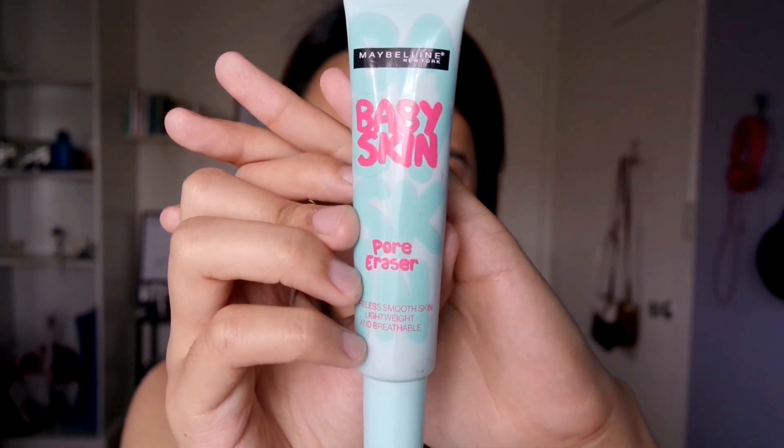Alright guys, so first we're gonna start with a primer and I'm using the Baby Skin Pore Eraser Primer by Maybelline of course. I don't really know if there's a method on how to put primer but I just kind of put it on my face like moisturizer and just have everything covered. Then I'm gonna let it set and dry for a few minutes because it kind of feels sticky.